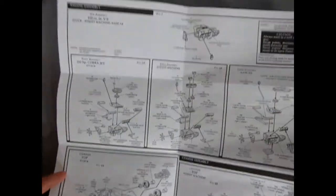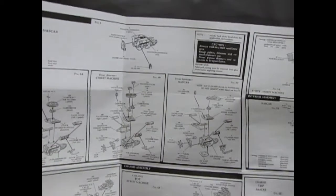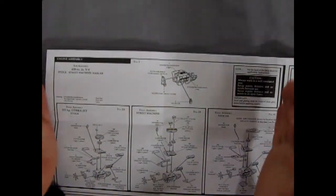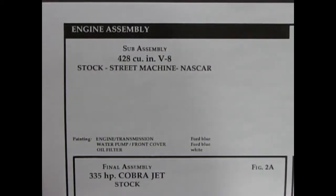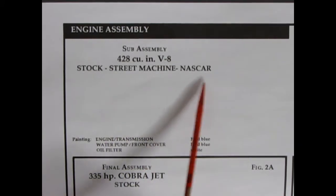There are a lot of panels — this folds out into a big map, three pages wide. Here with step number one: sub-assembly for the 428 cubic inch V8, stock, street machine, or NASCAR. Painting the engine transmission Ford blue, water pump front cover Ford blue, and the oil filter is white.